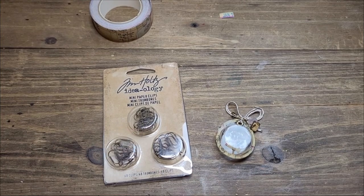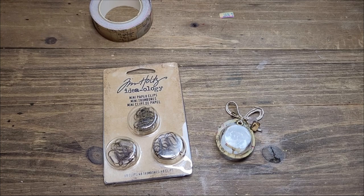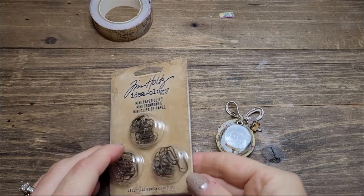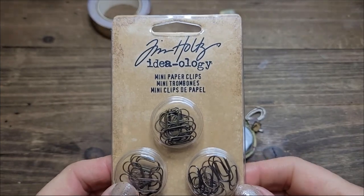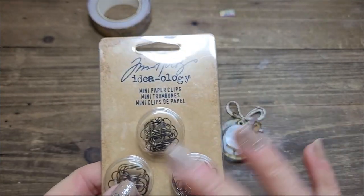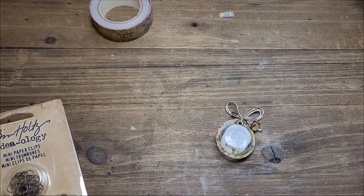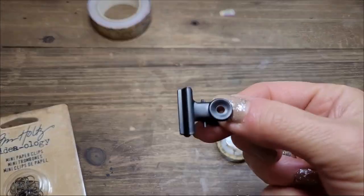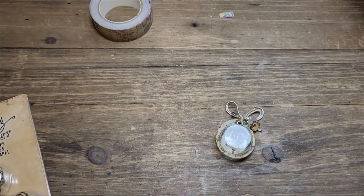Hi, this is Chantal from the Purring Cat Studio and welcome back to my channel. I want to do a quick craft with you. I just received more of those mini paper clips and I use them a lot — I put a lot in every journal, so if you ever order a journal from me you're gonna get a lot of these because I just love them.